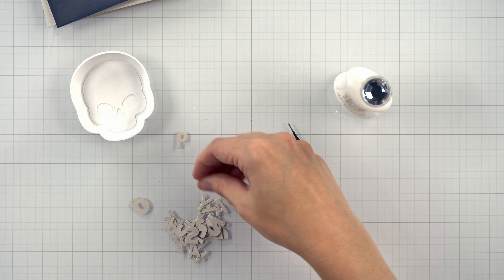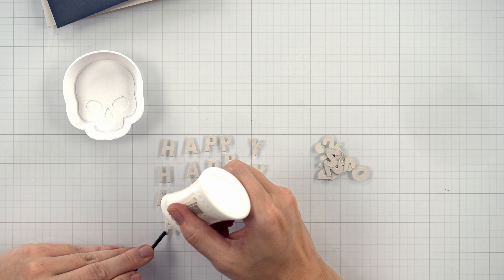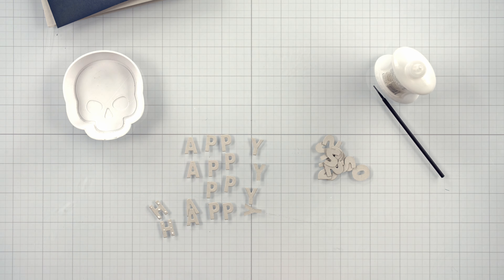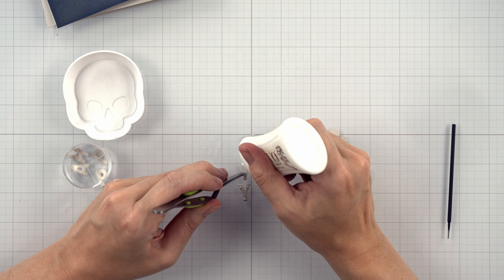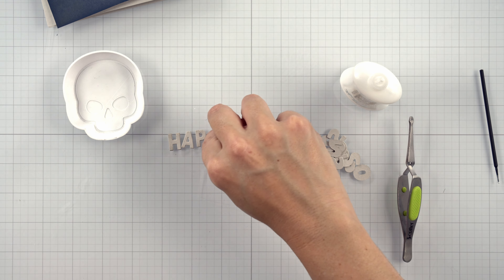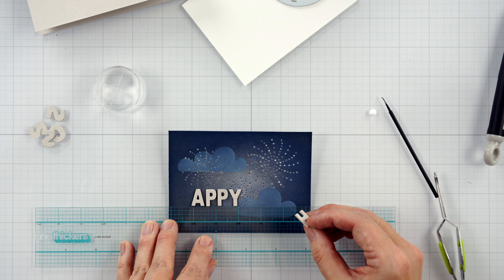I have 'Happy 2022' cut out from some Forever Loved Your Next stamp dies — I've cut them out four times and layered them all together, like I do on practically every card I make. Do you love my skull dish? I do too — it's from Twiddler's Nook; it has grippies on the bottom that grip to my glass mat. Let's hope this all goes together okay.